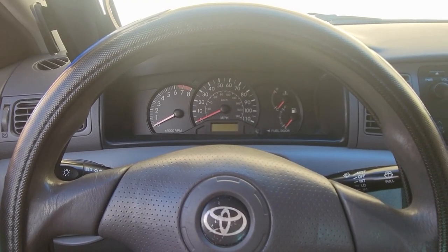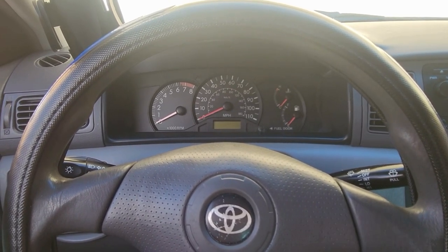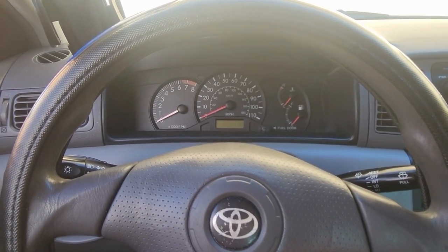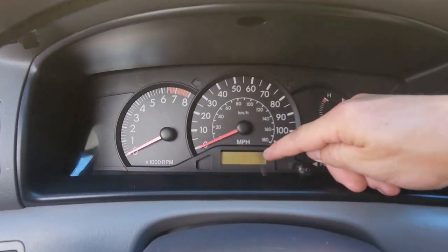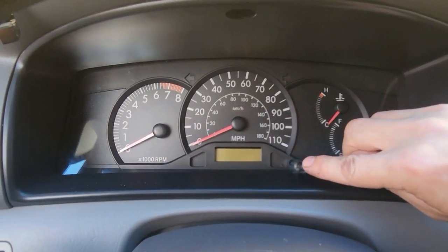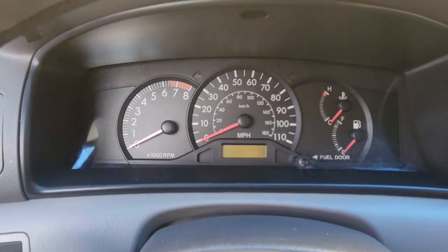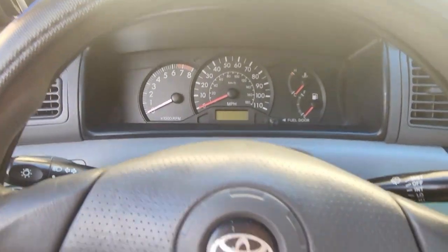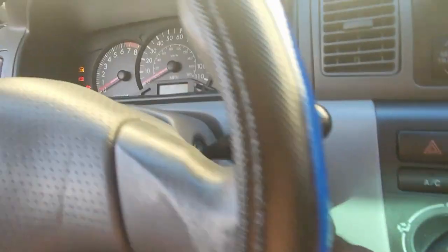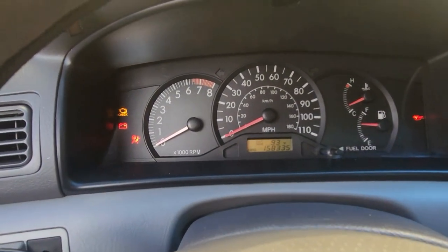Here's how to reset the Trip A and B on a Toyota Corolla. This works for older style Toyotas as long as you have this digital screen and a reset button for the trip/reset. To begin, turn the key to on — you don't need to start it, but it doesn't matter either way.